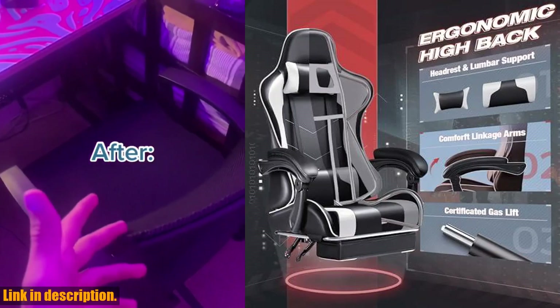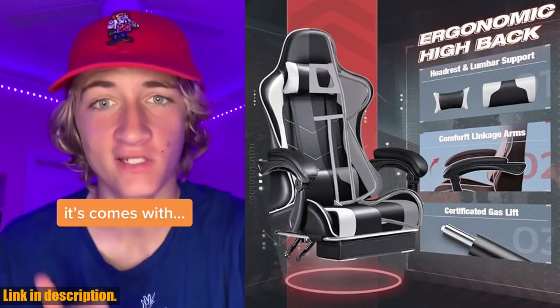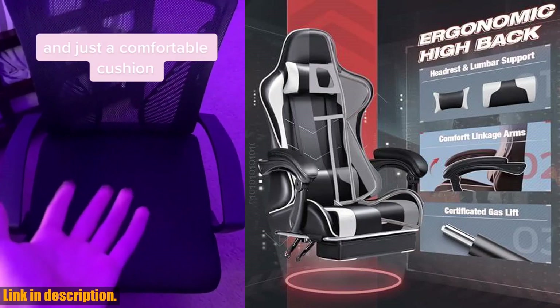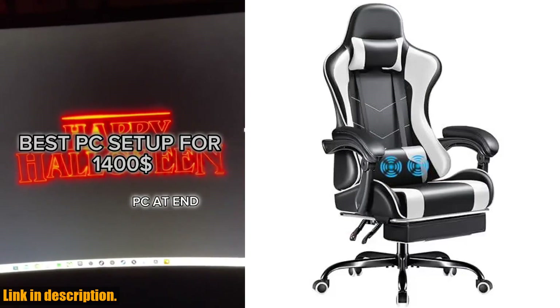And with its 360-degree swivel seat and base, you can move freely without missing a beat. The Furmax Gaming Chair is not only practical, it's also stylish and sleek, designed to give your gaming space that e-sport vibe. With its premium quality PU leather and comfortable cushioning, this chair is built to last and can support up to 330 pounds of weight.